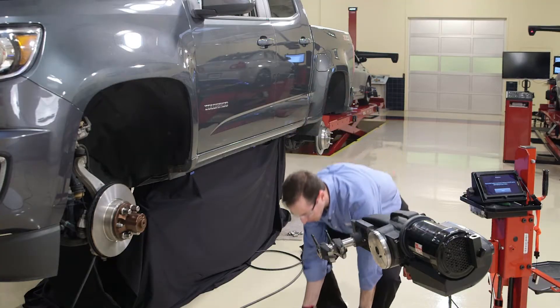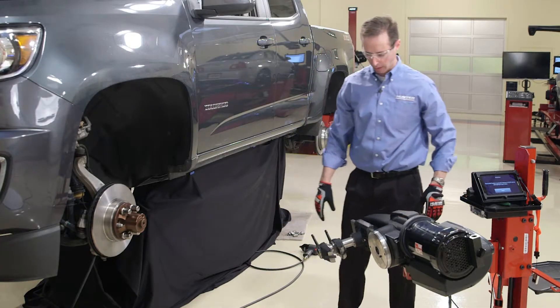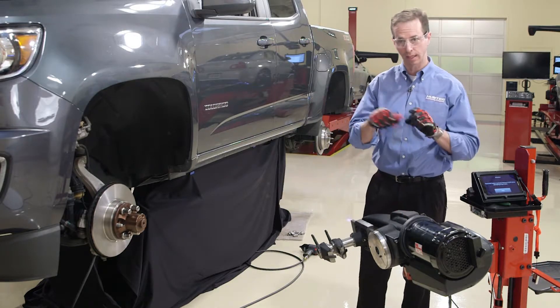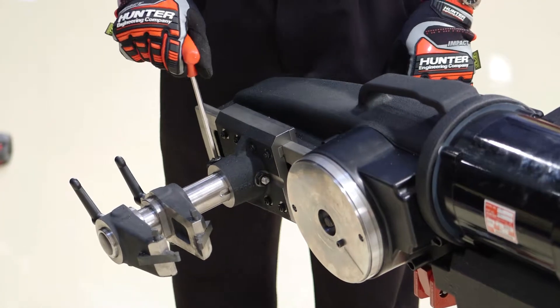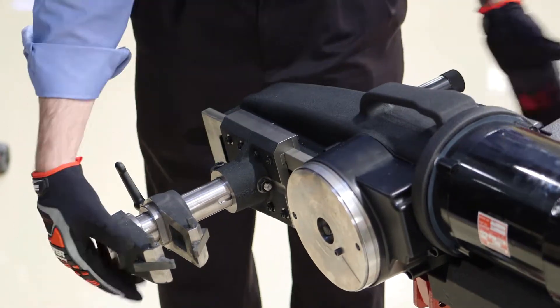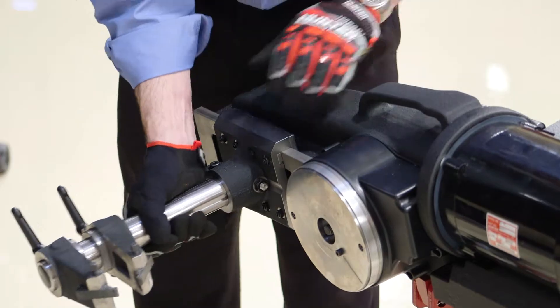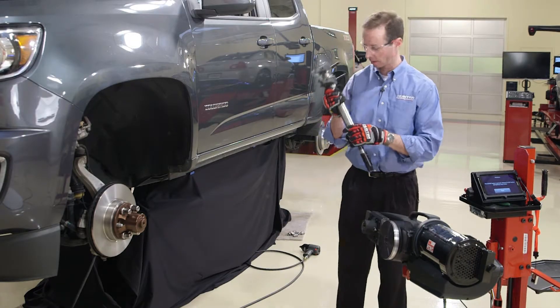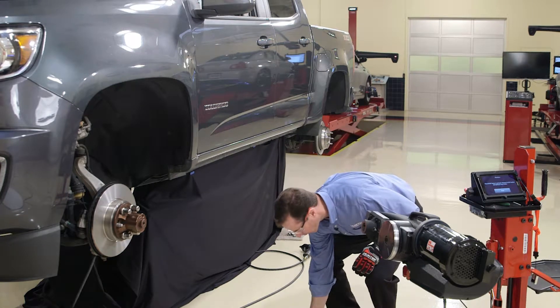First, I'll need to remove the standard cutting head. I grab my T-handle wrench here, loosen up the bolt that holds the cutting head in place, bump the cutting head, and slide it right out. That's the passenger car cutting head.